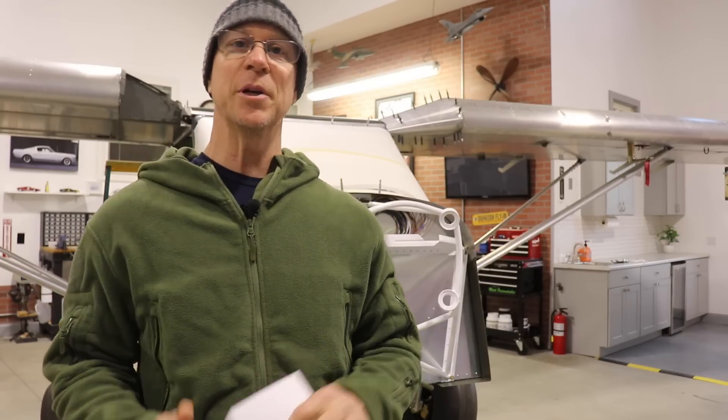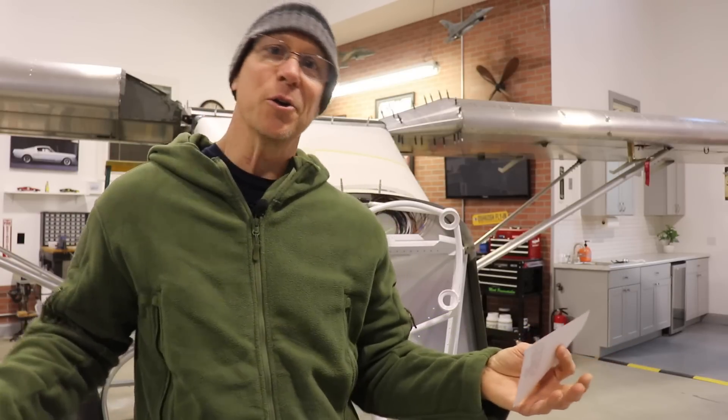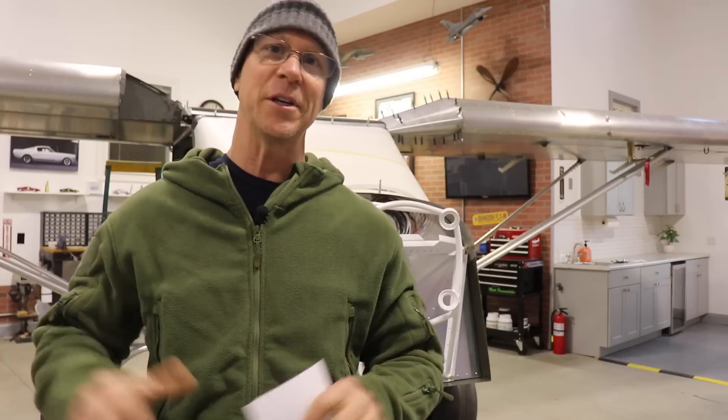One of the other requirements I had is an engine from a reputable company that's been around for a long time, so I can feel fairly confident it will be around in the future — just in case I ever need support or parts. I have reliability on my list, which goes back to proven technology that's been around forever. I know auto engine fans might say a Lycoming or Titan is old technology, and I can't argue that, but my requirements are simple: reliable, proven, and time-tested.